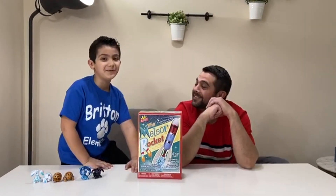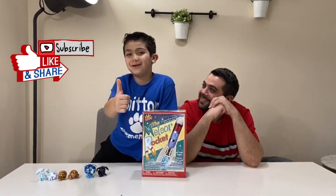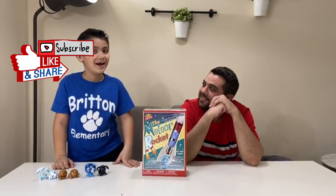What's up guys? Welcome back to the show. Before we get started, hit that thumbs up button, change the notification button, and hit that subscribe button.